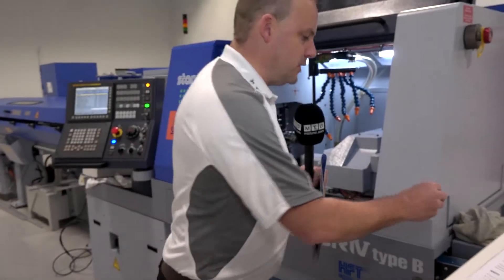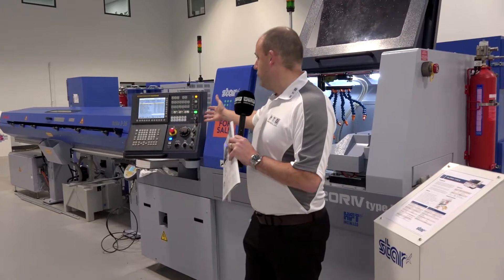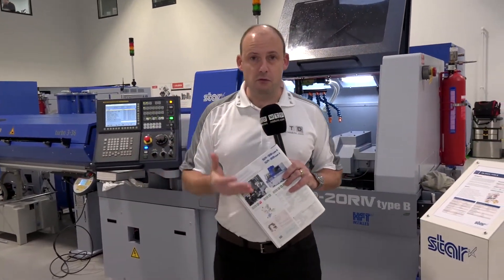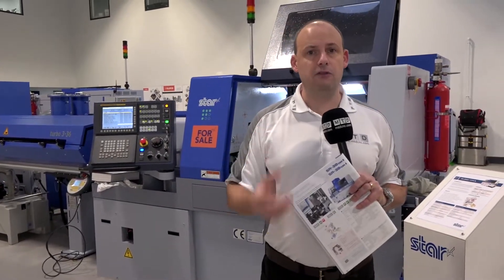You have overlap machining possibilities between the main spindle and the sub spindle. The Fanuc control on this machine is a 31i Model B5, which means you can do full five-axis machining — taking your business into a different dimension and making those parts faster.